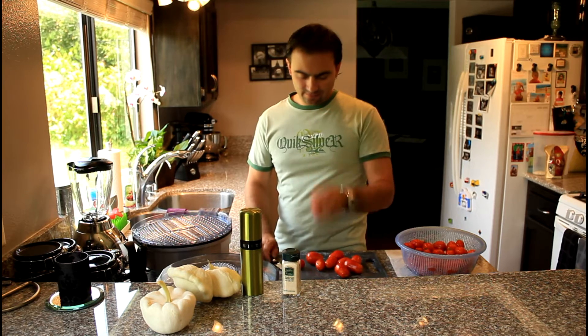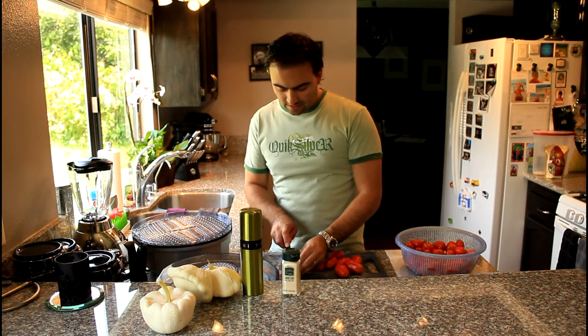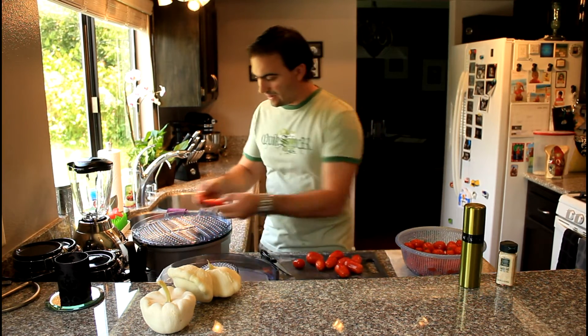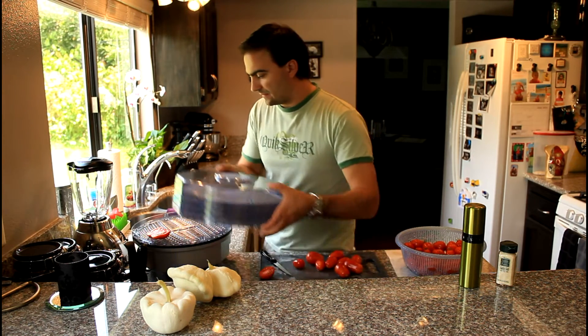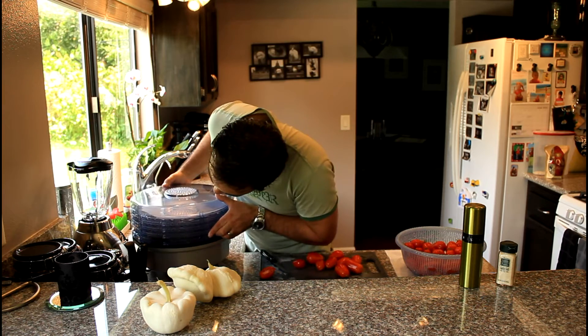So you look at the tomato, split it lengthwise, and see if it actually fits on the tray. Put it down, then put another tray on top to check the fit. I'm going to fill up this tray and then show you how I apply the oil and sprinkle some salt on them.